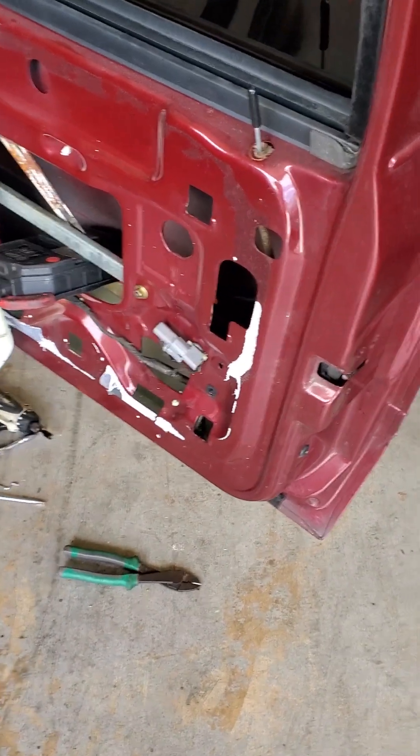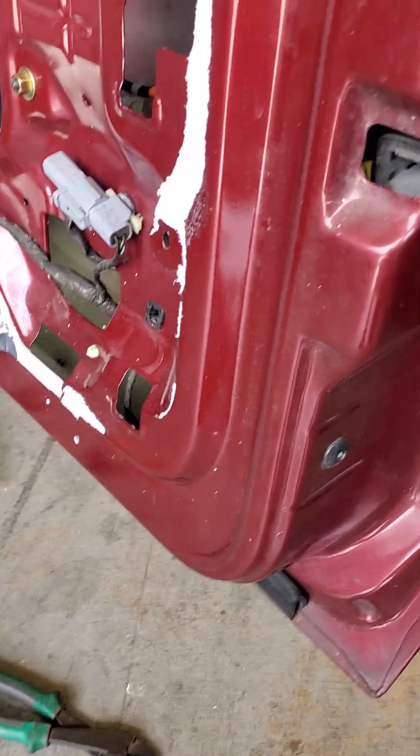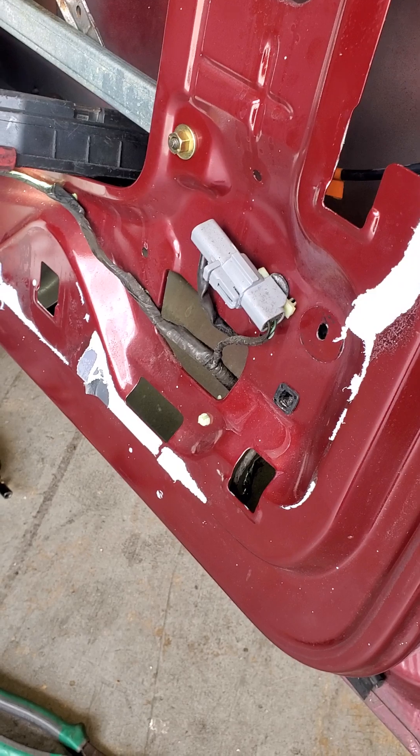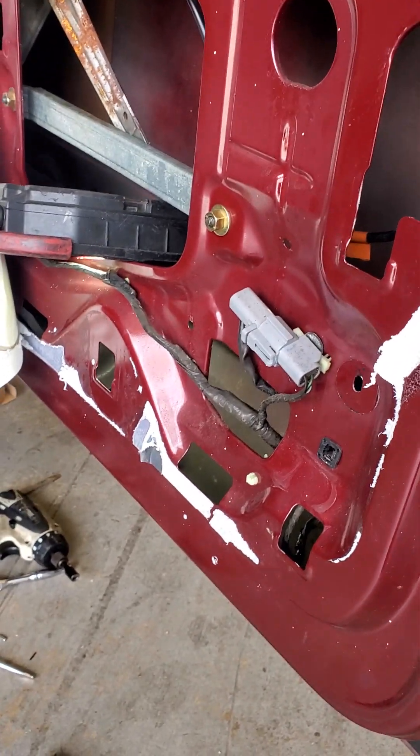I got my 97 Lincoln Mark 8, showing you how to replace the door lock actuator. I couldn't find anything about this — it's really hard to get to, nobody explained anything to me. It took me about an hour to figure out how to get it out.